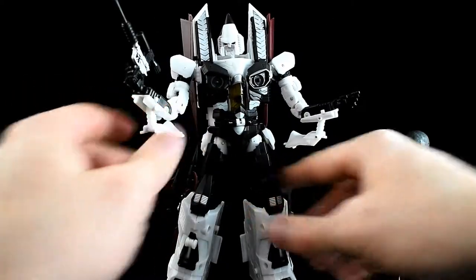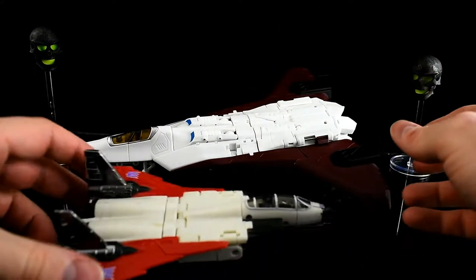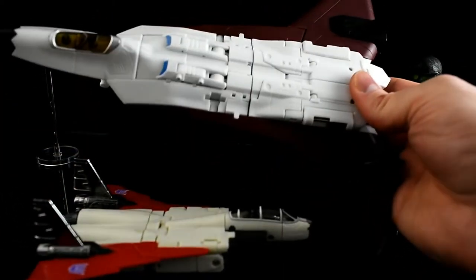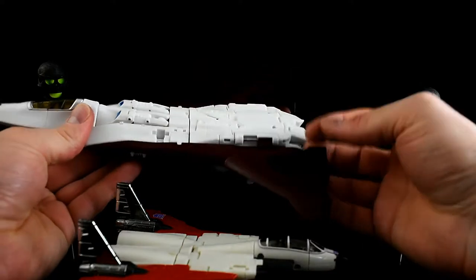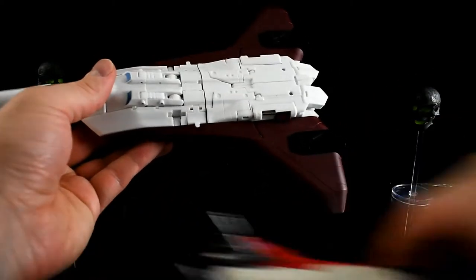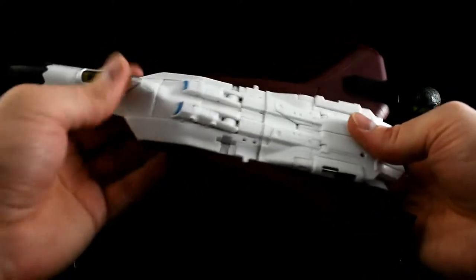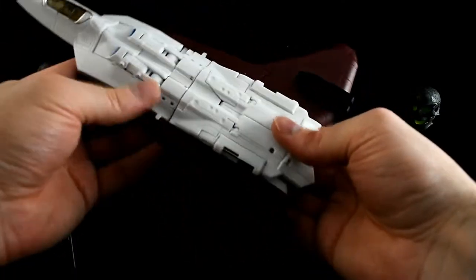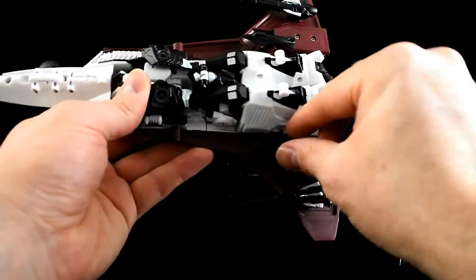Here we have the iGear Conair Jet in jet mode, alongside his Classics Ramjet for comparison. He's got the funny-shaped wings that were characteristic of the G1 figure, with really small vertical fins on the engines — I do wish they were taller, but this is a pretty sleek jet mode so I understand why they went with short ones. This is supposedly based off the F-22 Raptor, but since it's Ramjet, it's got a very distinct wing shape.